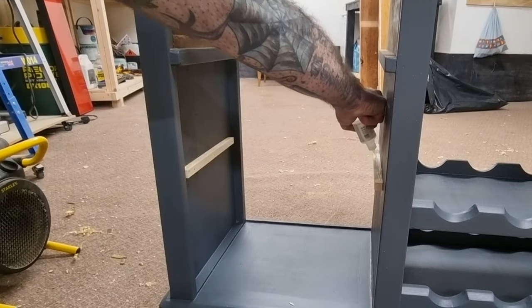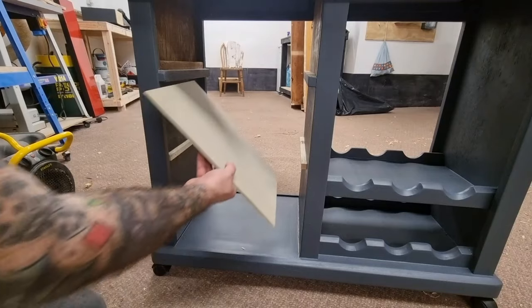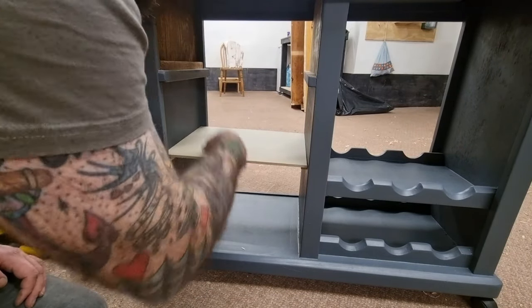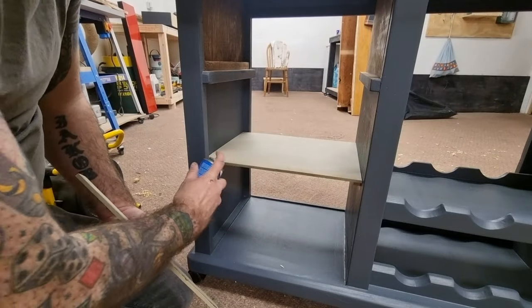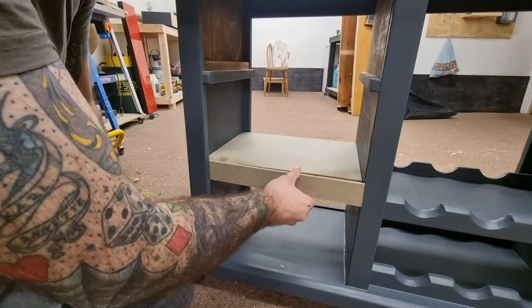Next I added a shelf under the drawer made from some 9mm MR MDF. This is only to hold glasses for cocktails so should be more than strong enough. I attached some 50mm strips on the front and on the back of the shelf to match the face frame of the cabinet.